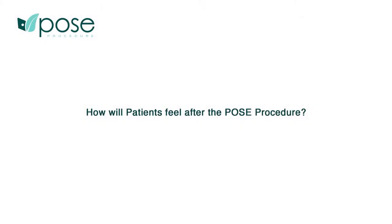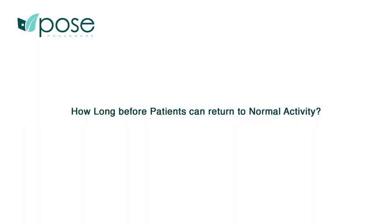After waking up from anesthesia, patients usually feel very well and receive all necessary medication for well-being from the anesthesiologist. A couple of hours later, they will realize their stomach has had a procedure — it feels smaller and may produce mild cramps — but this is very well managed with medication.